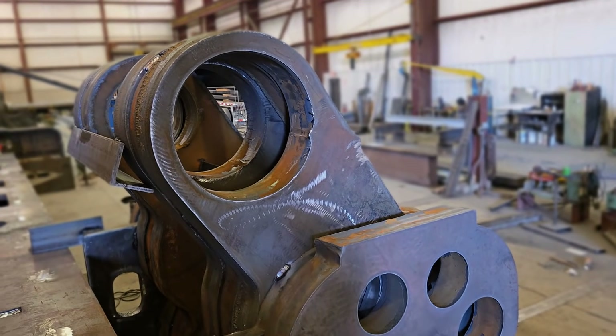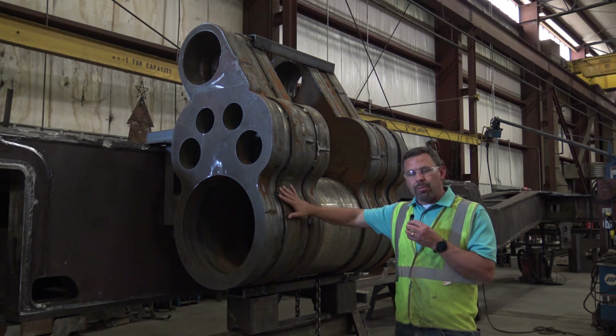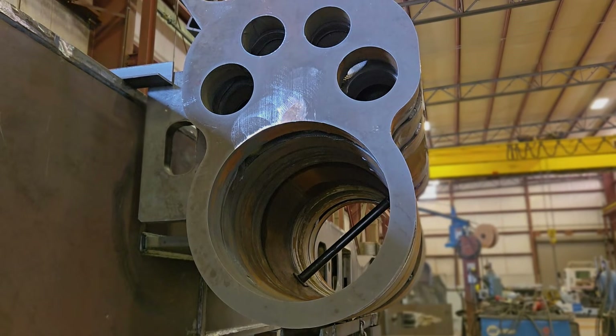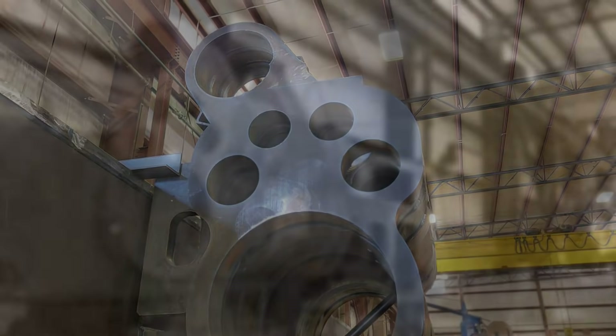We still need to raise funds for the machining, which is the next step. Once these parts leave here, they'll all be cut apart, put into big CNC mills, and the center part into a lathe. All these components will be machined separately, then brought back here to this shop where they'll all be welded together and become one cylinder.